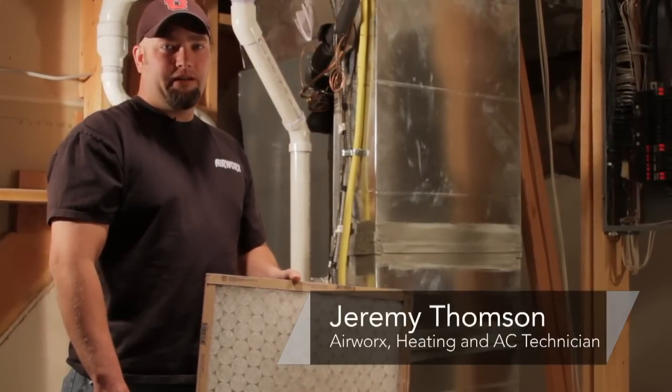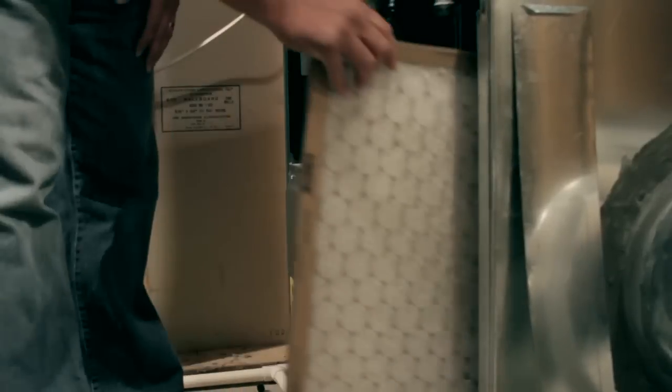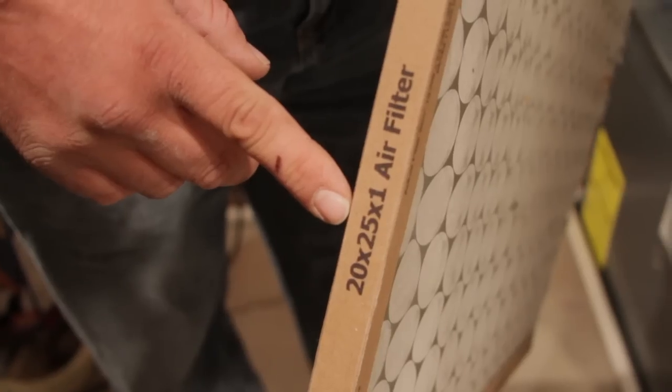I'm Jeremy with Airworks Heating and Air Conditioning out of Salt Lake City. Today I'm going to be talking to you about how often you should change a filter and the different ways of cleaning filters.